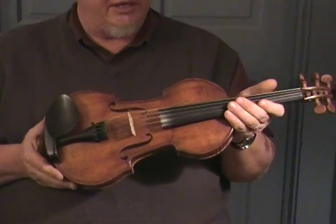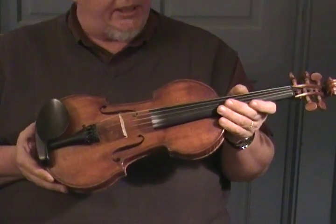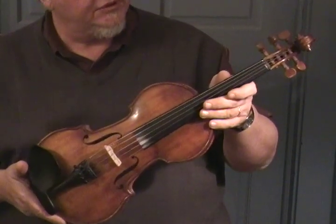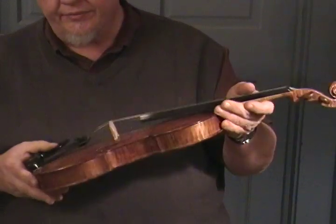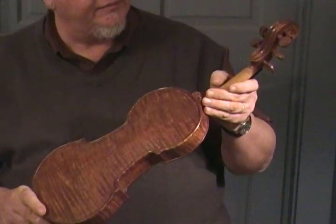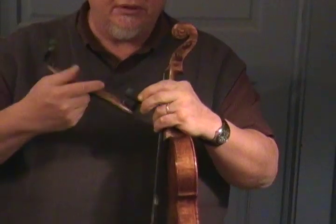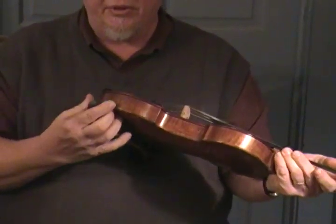This is a five-string fiddle I made for Merlefest this year to show, and her name is Rosalita. This is what she looks like. It's got boxwood pegs, a one-piece back, and that nice deep C string. It's a violin and a viola all wrapped up in one.